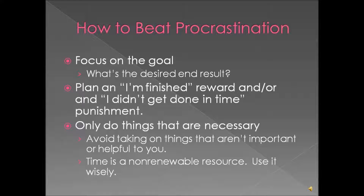You want to focus on your goal. Remember what the end result is going to be and that it actually will be worth the effort. Before you even start your project, you want to plan an 'I'm finished' reward or an 'I didn't get done in time' punishment. For example, write down on a piece of paper: if I get the kitchen clean by Friday, I get to have a candy bar.